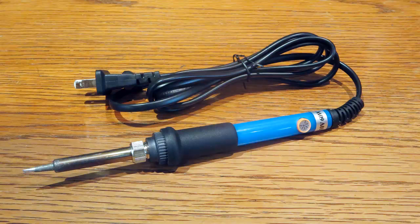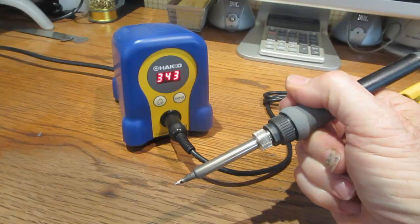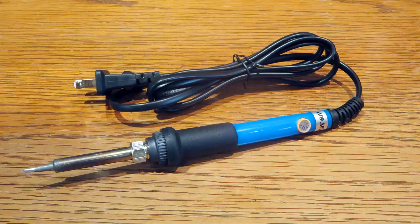The soldering iron used in this video is a 110 volt unit with a ceramic heating element. Although this soldering iron has a temperature adjustment dial, it works like a dimmer control and is not easy to set to a specific temperature. The target temperature I will try to achieve in this video will be 343 degrees Celsius, that's 650 degrees Fahrenheit. Even though the adjustment dial can be set as low as 200 degrees, it is not possible to achieve 343 degrees because the actual temperature at the lowest setting is greater than 343 degrees.